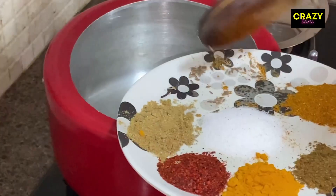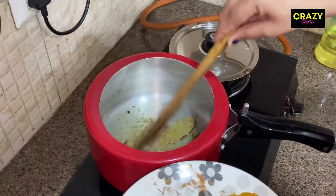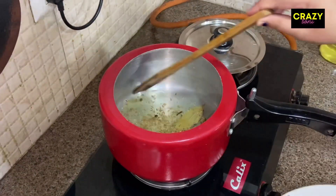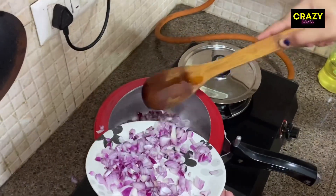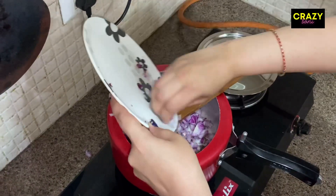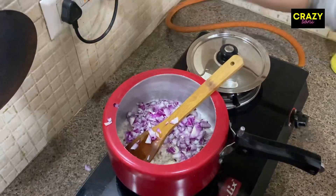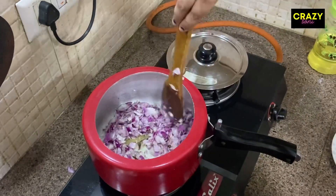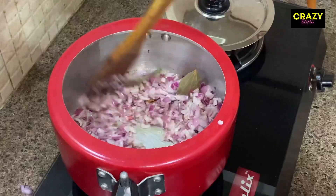As the pan is warm, I am going to add jeera (cumin) into the pan. I will also add a little bit of onions. We will mix it and cook until it turns golden brown on a high flame.